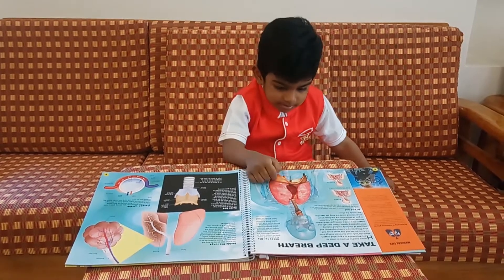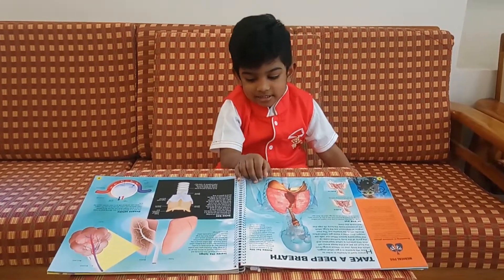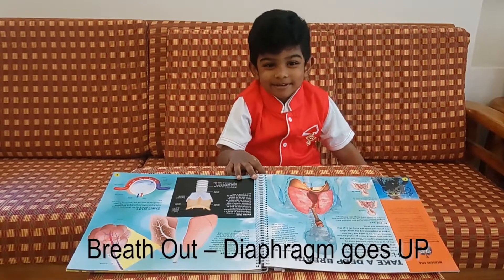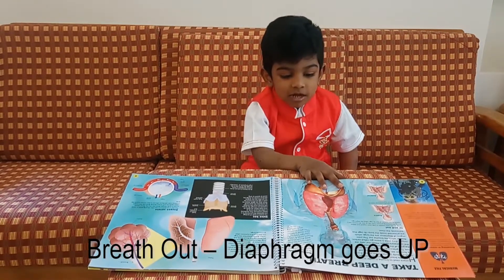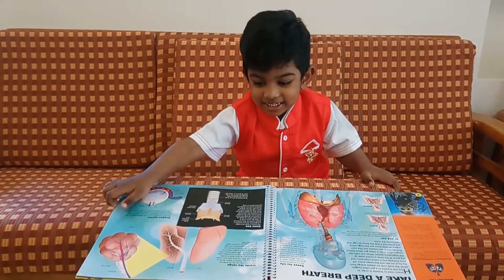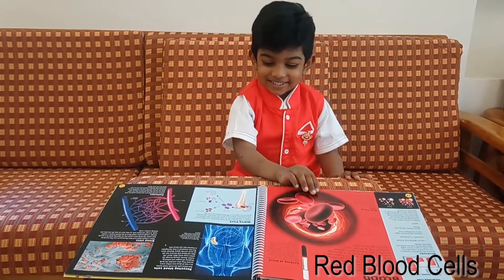Lungs. Wow, what is it? Very good. Okay, what is the function of the diaphragm? Breathe in — diaphragm goes... Very good. Breathe out — diaphragm goes... Very good, Alan, super. Okay, turn the next page.